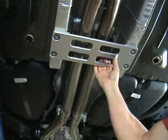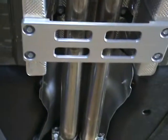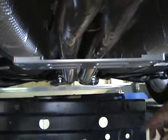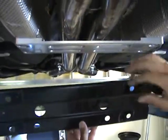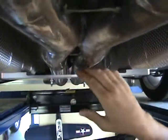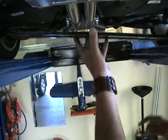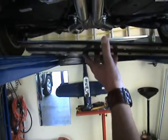Done — much better. There's your finished product. This is what it was before, this is what it is after. Look at the clearance — I can put my whole hand up there. This would easily allow you on your 2010-plus Camaro to accommodate a three-inch exhaust system.